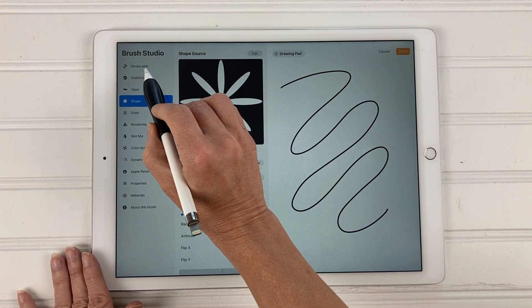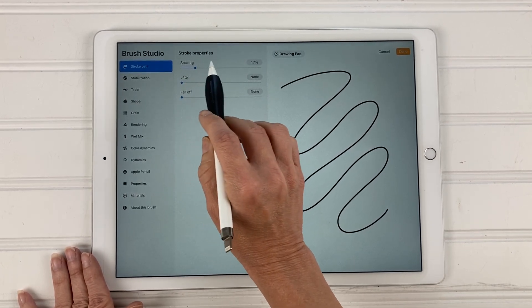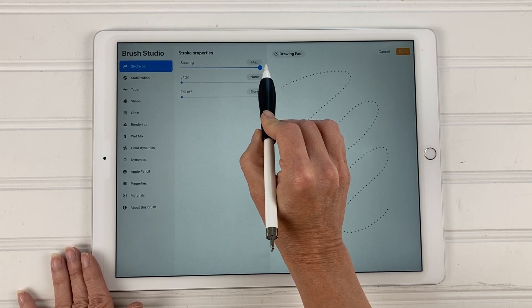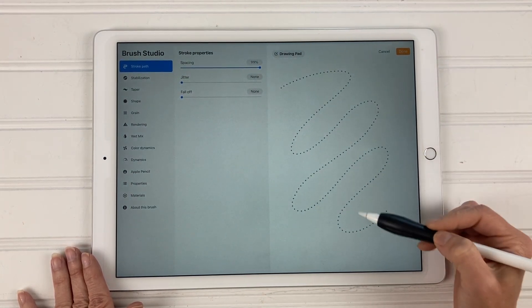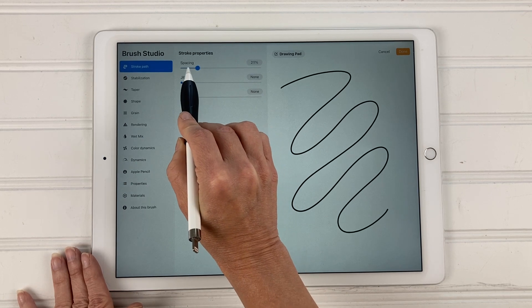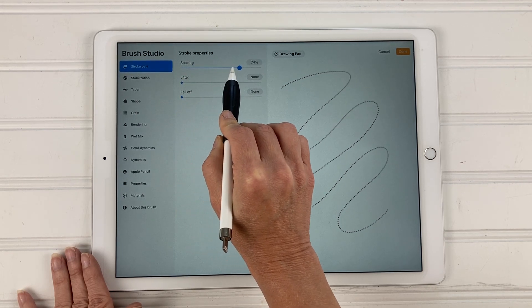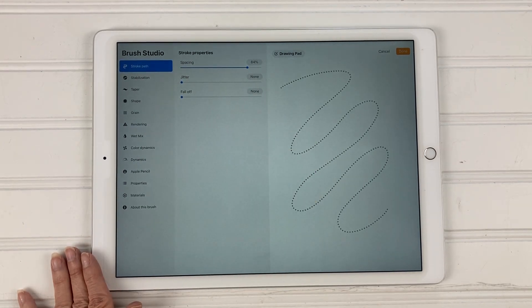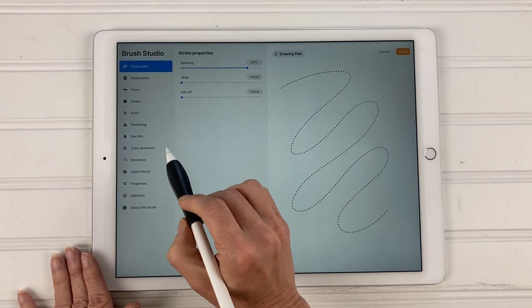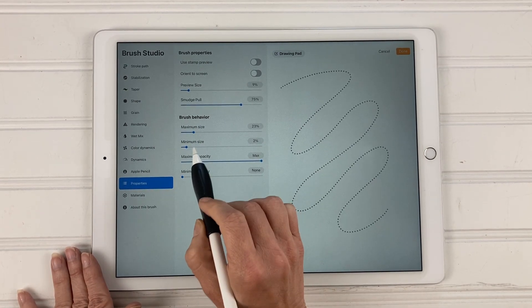The next thing we're going to do is come up here to stroke path. Under stroke path you have spacing, jitter, and fall off — we're just going to work with spacing. If you move the spacing all the way to the right, you can see there's more space between each flower; move it to the left and they're bunched together. I'm going to space it out — I've got mine at about 84%.